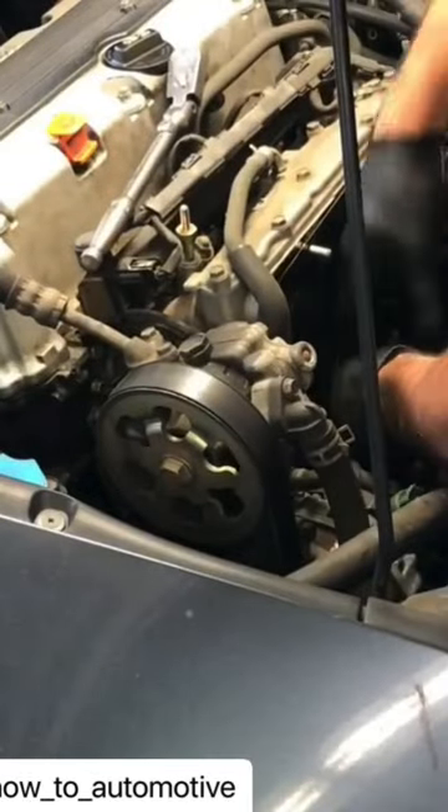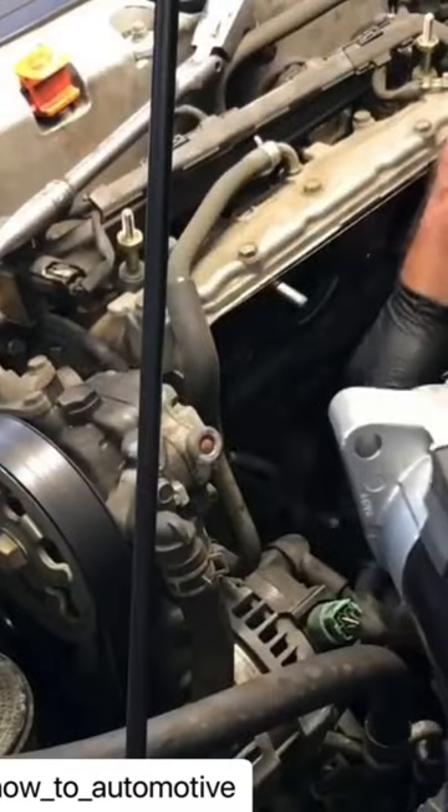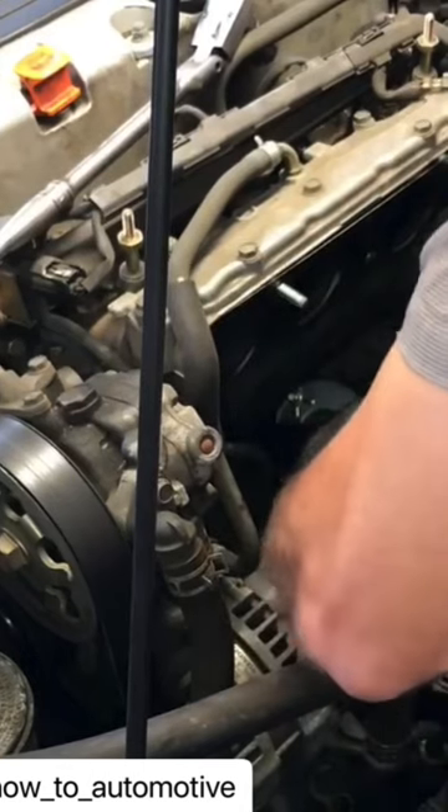Then you can unbolt the old starter, slide it out like this, change out your gaskets, slip in your new starter, bolt it back up, and start the electrical connectors for the starter.